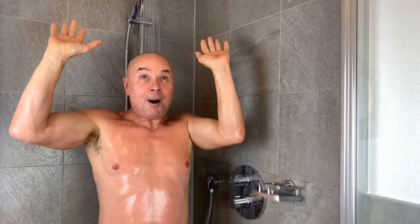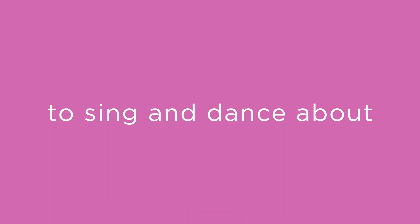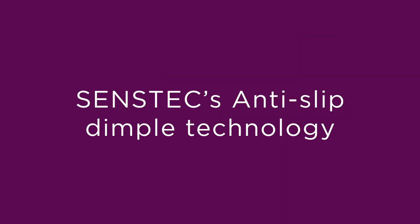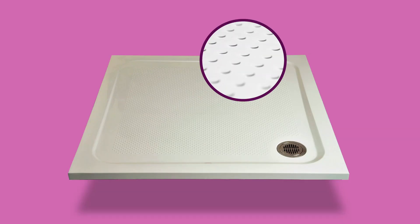Sensetec, an anti-slip shower tray to sing and dance about. Sensetec's anti-slip dimple technology combining safety with luxury and comfort.